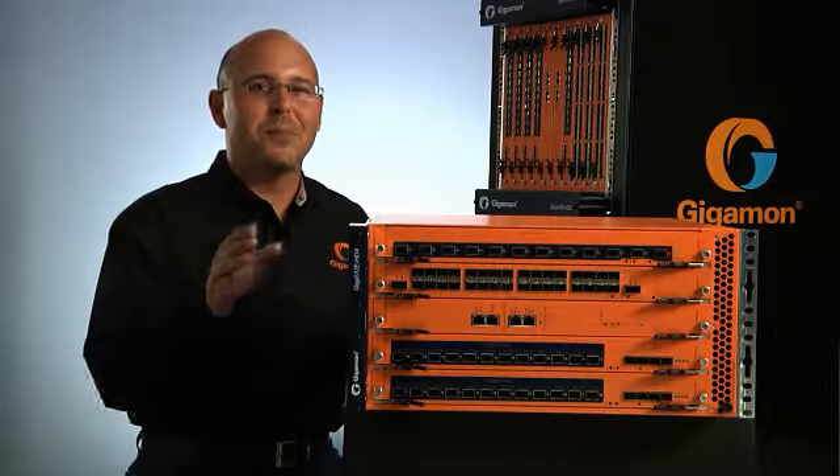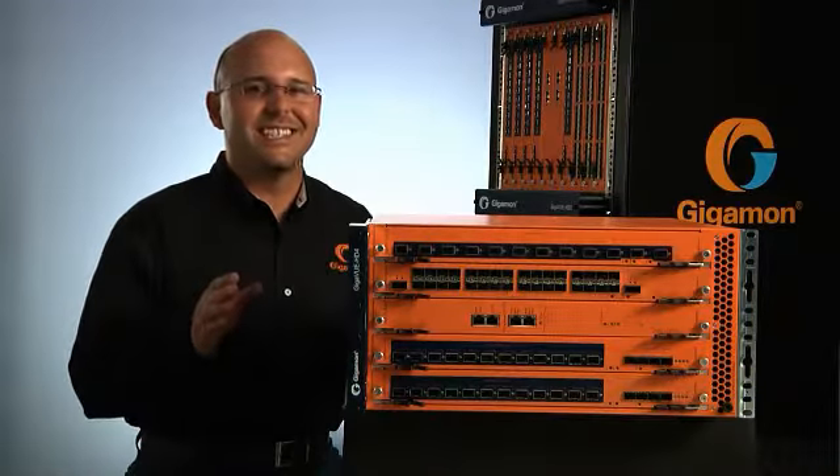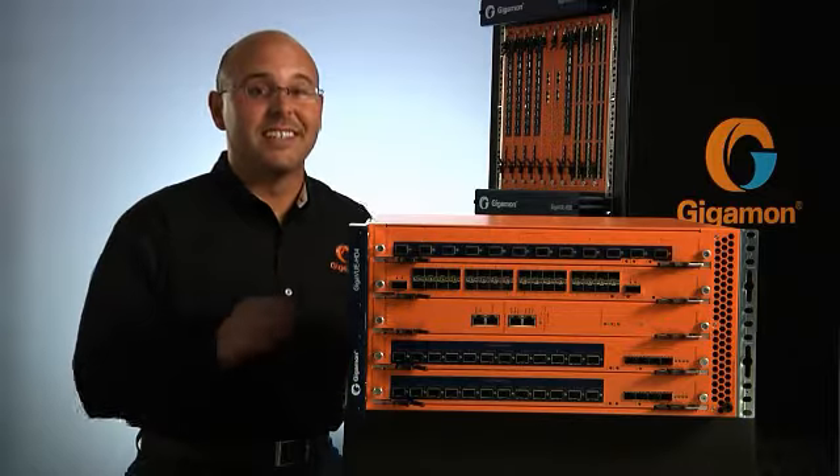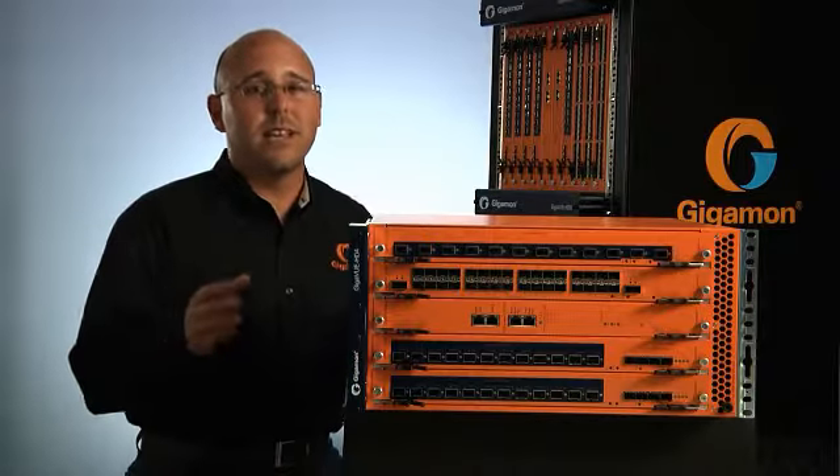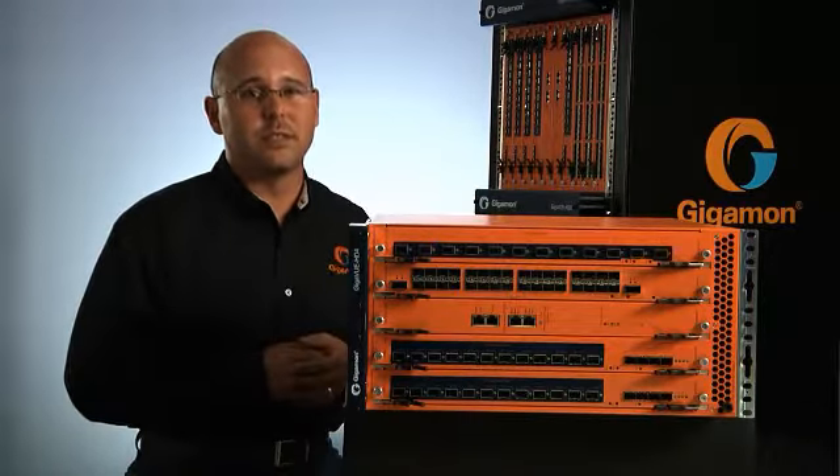Hi, I'm James Betancourt and we'll be covering Gigamon's latest addition to the H-Series family of products, the Gigaview HD4 Traffic Visibility Node. Effective network security and monitoring begins with a properly constructed visibility fabric. But at 10GB or higher speeds, the tools that provide monitoring security become less effective. For these reasons and more, Gigamon developed the H-Series line of traffic visibility nodes.